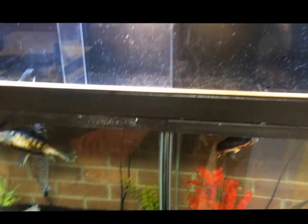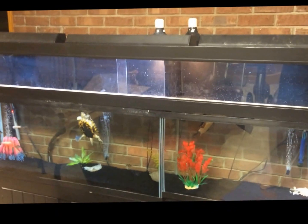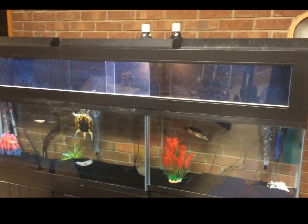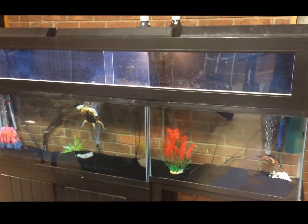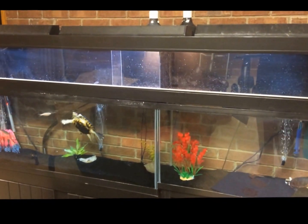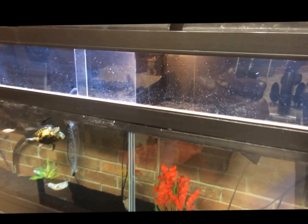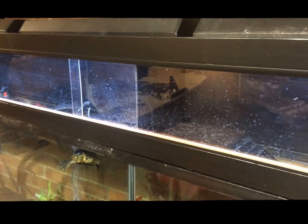It's only been about a week and they've already gotten used to each other. They still fight a little bit — if you feed them in the same tank, they'll kind of fight. But other than that, they seem to love each other. The little turtle plays with the big turtle now, and it was just a really good thing. So if you guys need an idea for mixing turtles without having them fight, this is a really good way to do it.